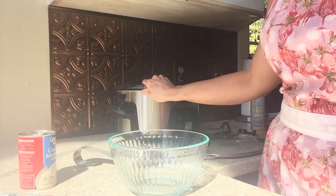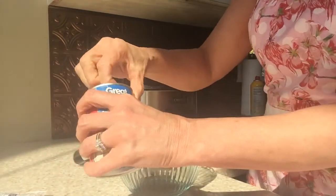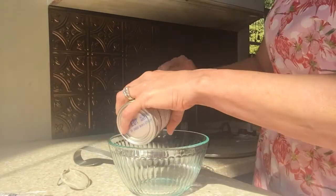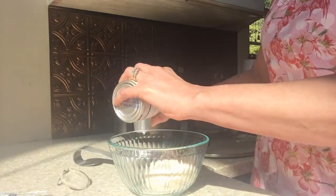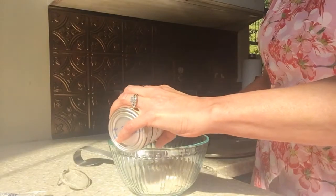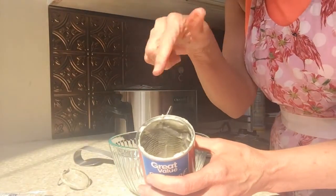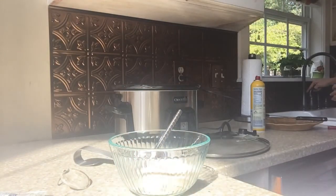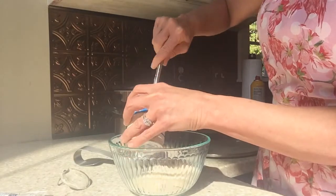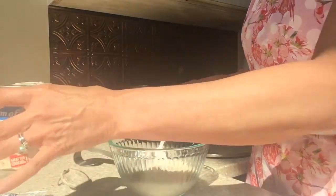Now that we've got the chicken breast in the crock pot, I'm going to put the cream of mushroom soup into the bowl. I always like to get the pop cans because they're so much easier than having to drag the can opener out — I don't have a handheld can opener, so this pop top makes it a lot easier for me. I'm just going to add a little bit of water to this can to get the rest of the soup out. Just a little water — you don't need a whole lot. I hate wasting the rest of the soup that's in there. I'm just going to pour that in.